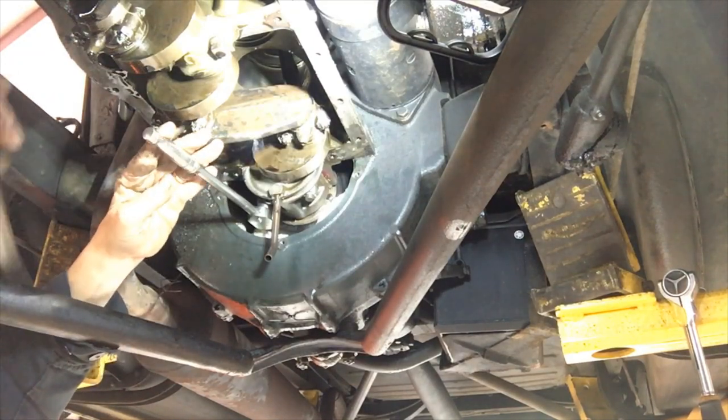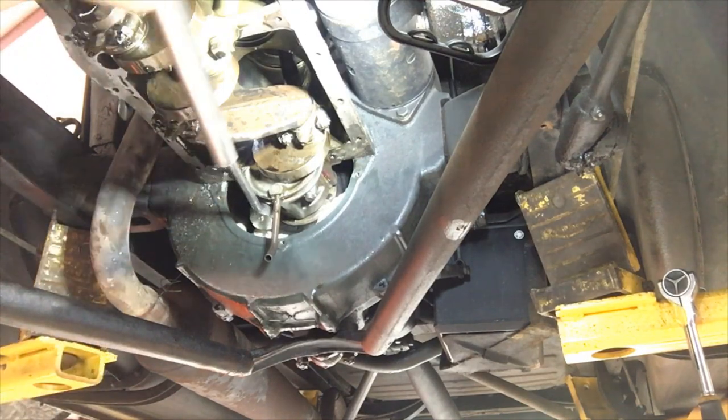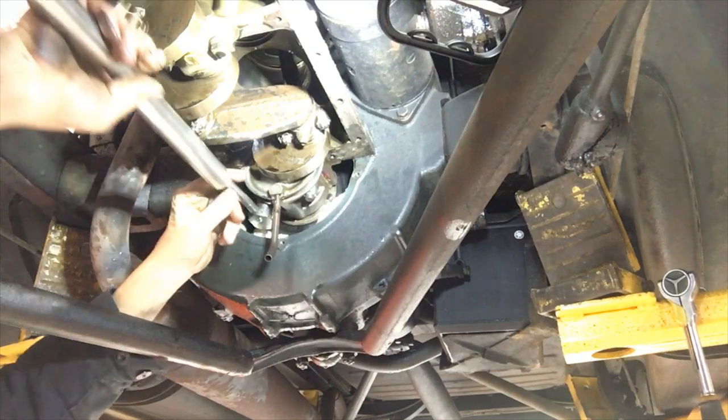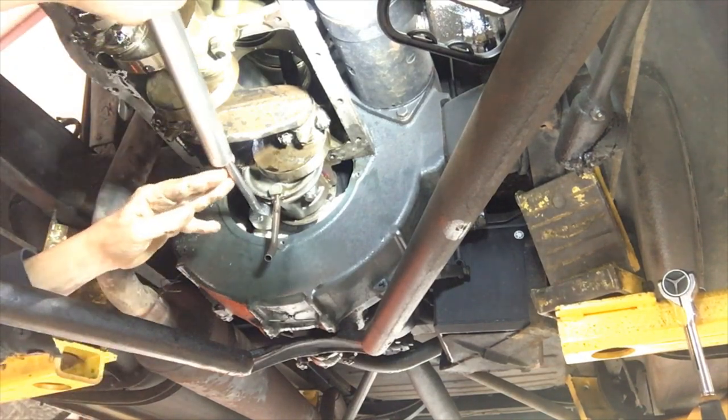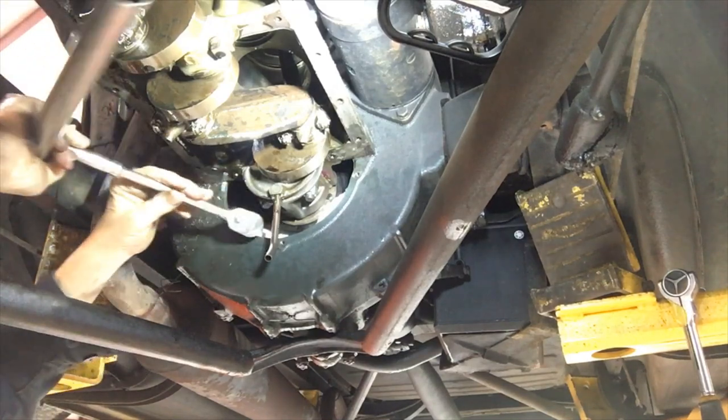Put my cheater bar on. Once I get the proper clearance, I'll torque everything down.